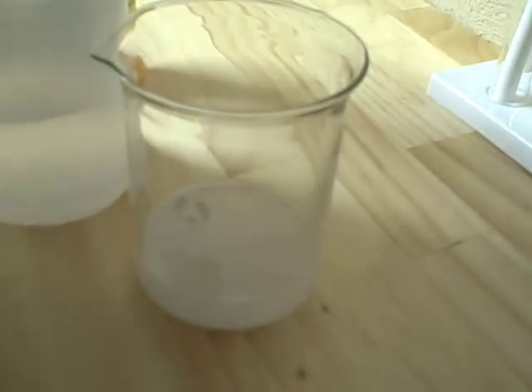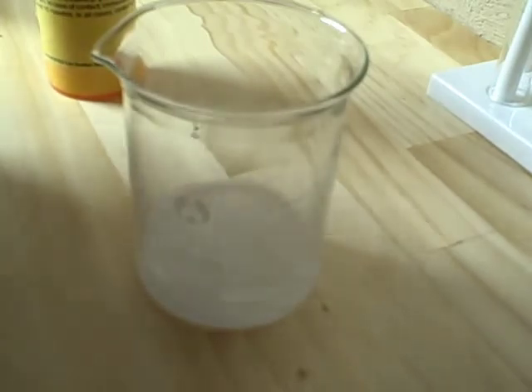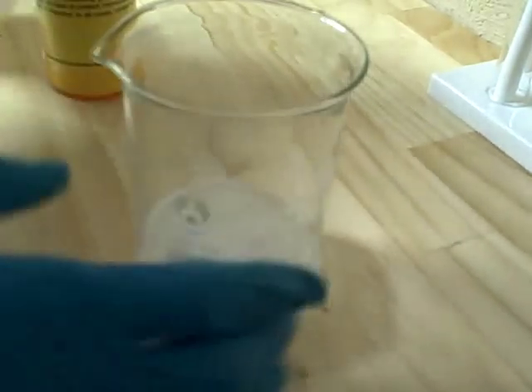It doesn't seem to be foaming much anymore. Now that's clear that we have liquid sodium acetate. However, this is not very pure, so we're going to need to evaporate most of this.